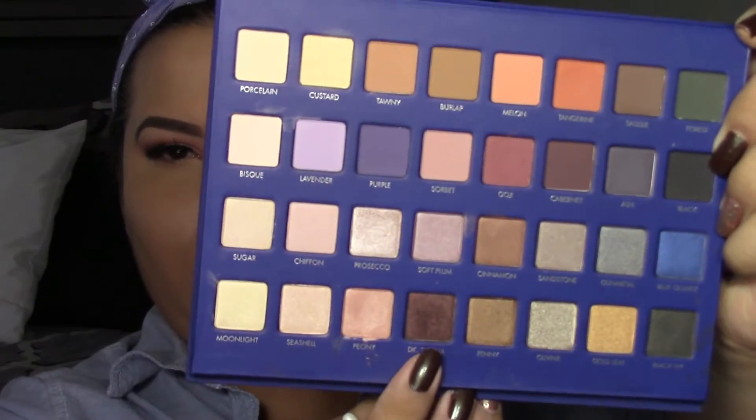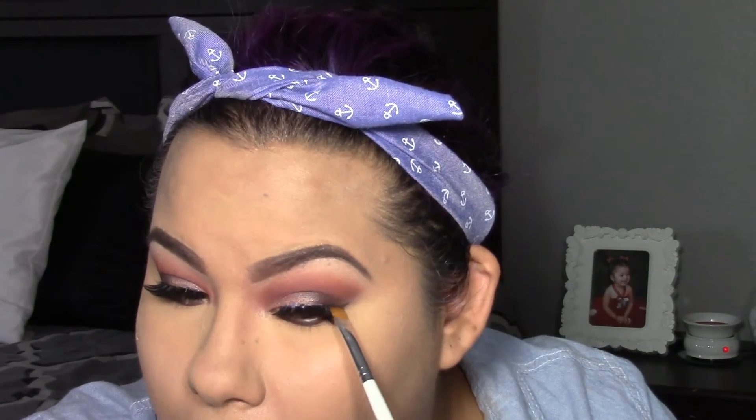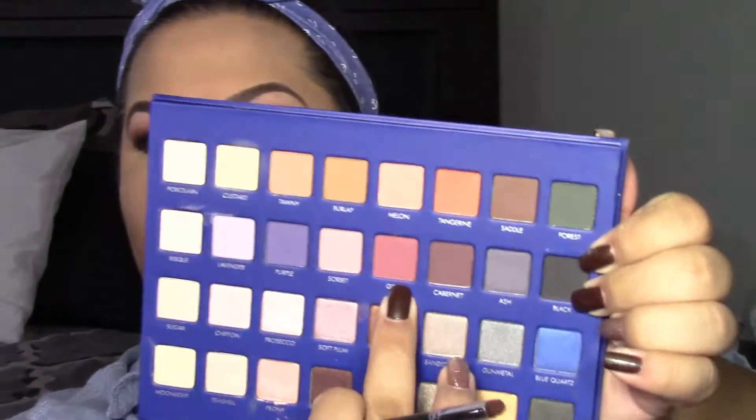Going back to the eyes, I'm going to be using dark sienna to apply under the bottom lash line, and I'm actually going to go a little bit higher — kind of making it look like I have a wing there, because I did not feel like wearing eyeliner today. So I just made it look like I had a wing eyeliner, and it looked really nice. Then I'm going to grab the shade goji and use a pencil brush to blend those two shades together.